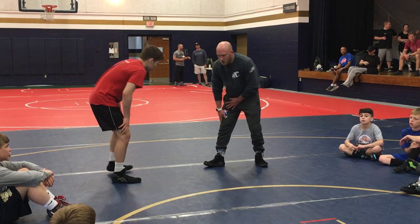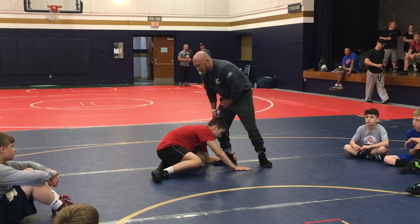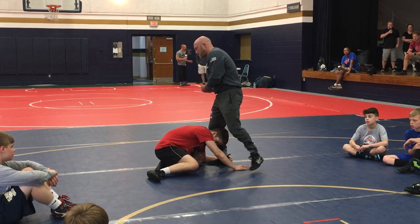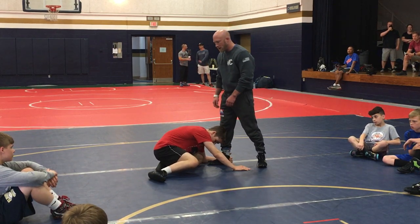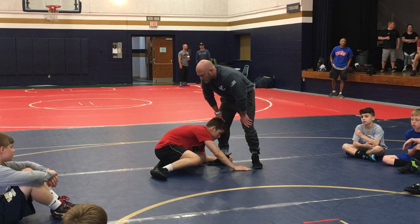We talked about going far side low single when this guy gets in. We did a couple things — we stepped and pulled the hip, we ripped our ankle out, we took him over the top and crunched him and split him. I just want to go back to two positions and then talk about cradling this guy.